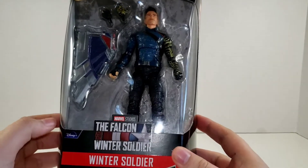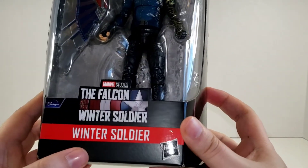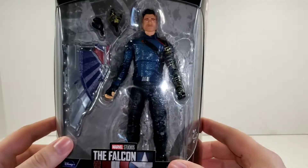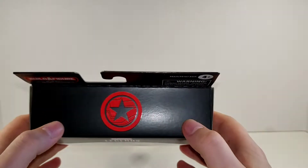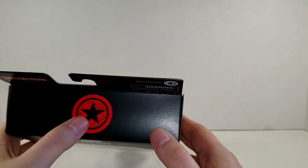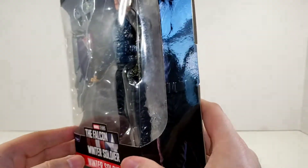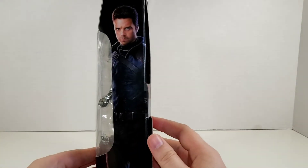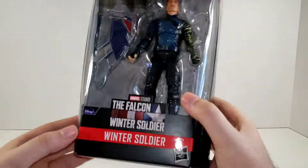As you can see here we have the Falcon and the Winter Soldier logo. You get your little Disney Plus blip there. It says the Winter Soldier, but in my opinion this should say White Wolf because at this point Bucky's gone through enough and he's earned a new title. At the top here you've got a nice embossing of his shoulder with the star, which is kind of interesting considering he no longer uses that either. On the side here we have a nice picture of Sebastian Stan in the Winter Soldier costume.